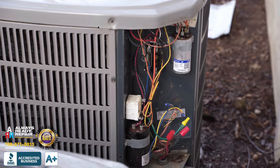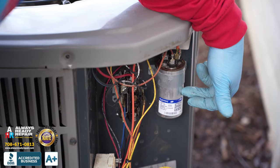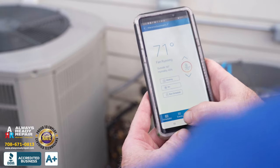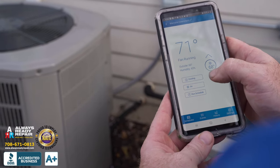We removed the mouse, we've cleaned everything, we already pulled apart the capacitor and tested it — that all checks out okay. So I'm just going to check voltage at our contactor. That looks good and it's within range. So now we're going to fire up the air conditioner, run some amp draws and some other tests on the unit, and make sure all the electrical components are in good working order.